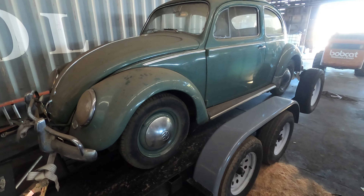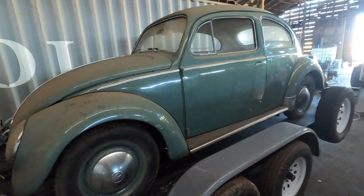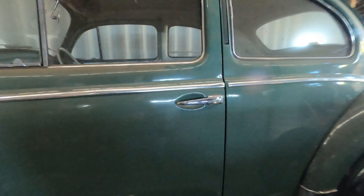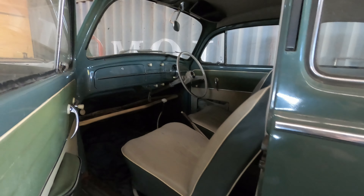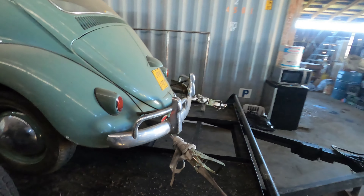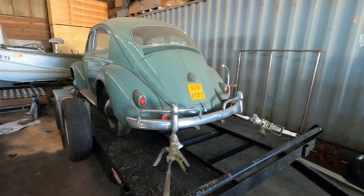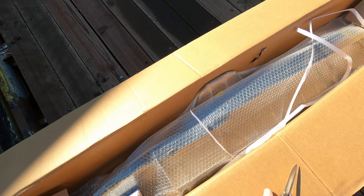This Volkswagen is a 1958 Beetle. My family has owned it since new — it was my great-grandma's and we actually just recently imported it. It's a right-hand drive, all original, very clean, only needs a couple minor things to get running. So we're actually gonna be working on this as well, so let me know if you guys are interested in seeing that.